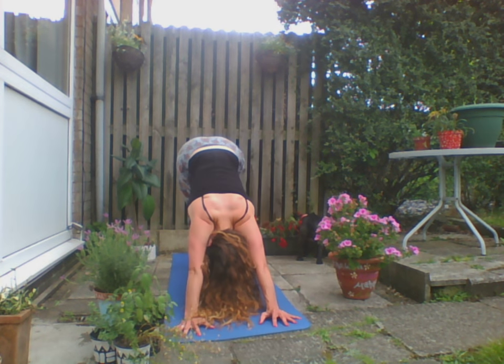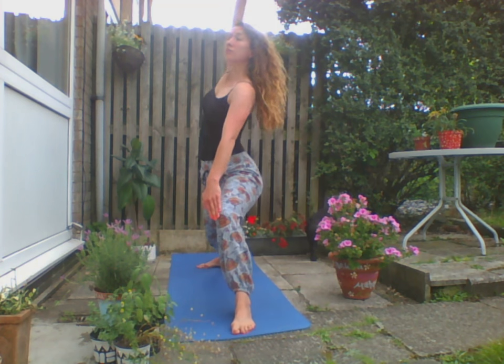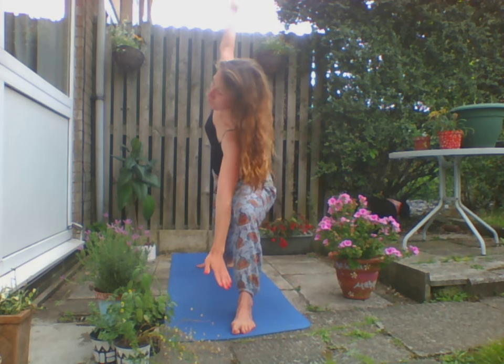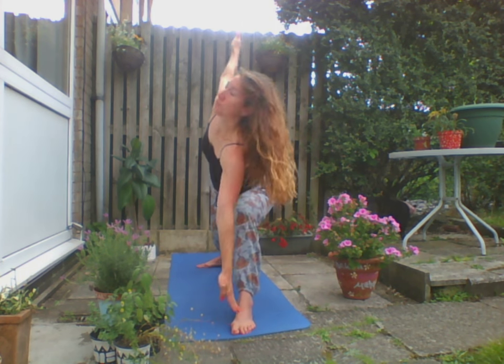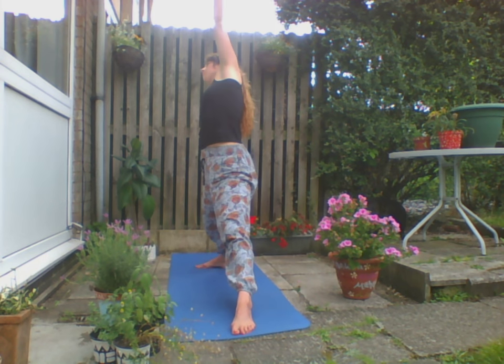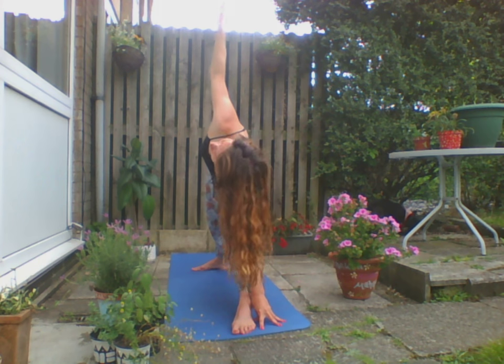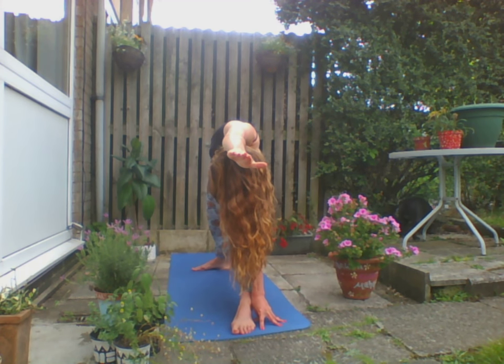Exhale Chaturanga, inhale to Up Dog, exhale Downward Facing Dog. Inhale the left leg up, step the foot through. Inhale, Warrior Two — draw the stomach muscles in. Drop that back hand, inhale up and over. Forward to back and forward, dropping the back hand, bringing that front hand down by that front foot. Going at your own pace. We're going to straighten that front leg now for a really great side stretch. Roll the shoulders back, exhale bringing our ribs over the front leg for Trikonasana — pushing that top hip back, opening up the chest. You can bring that top arm over the ear for an extra stretch.